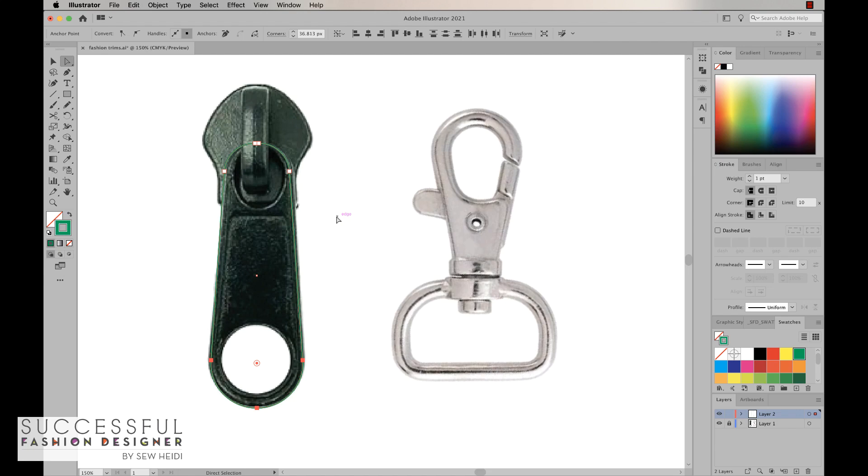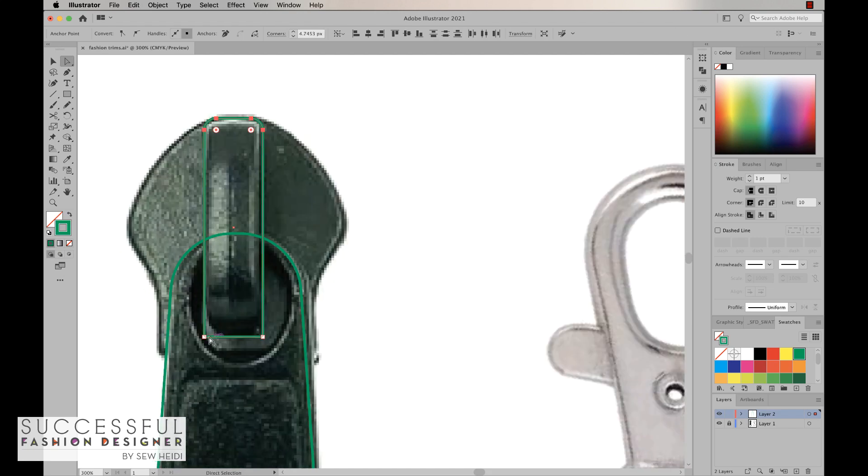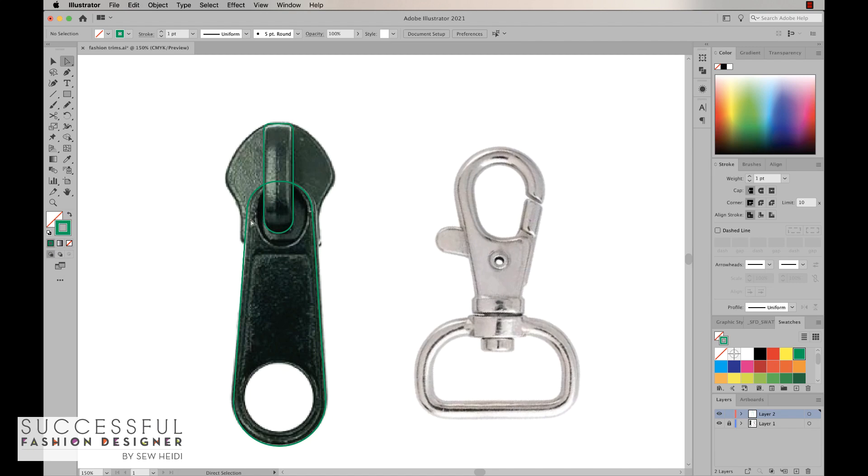Now I've got that basic shape drawn and that was pretty easy. The next thing I want to do is draw the portion where the zipper pull connects to the slider or the head. I'll draw a basic rectangle and hold the space bar to line it up. I care more about lining it up to the artwork I'm drawing than to the photo. I see a little bit of curve at the top and more curve at the bottom, so I want to do those corner widgets independently.